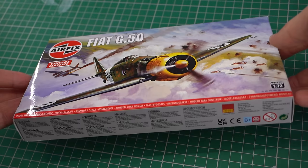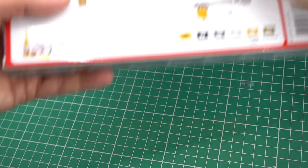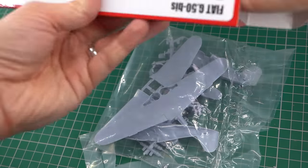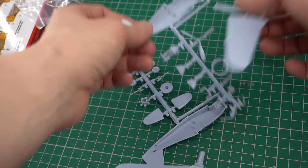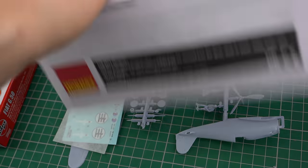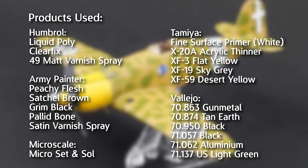I have already done a full unboxing video on this particular kit, so if you'd like to take a look inside the box, make sure you check that one out. This is a vintage classic kit, so it's going to be a little bit crude in places, but nonetheless it will be perfect for some airbrush practice. I'll pop a list of the products I used during this build on the screen now to give you an idea of the kind of things you might want to go and get if you fancy having a go at this one yourself.